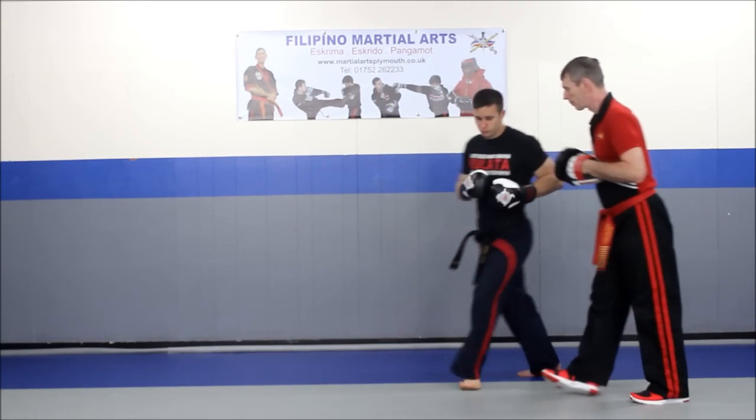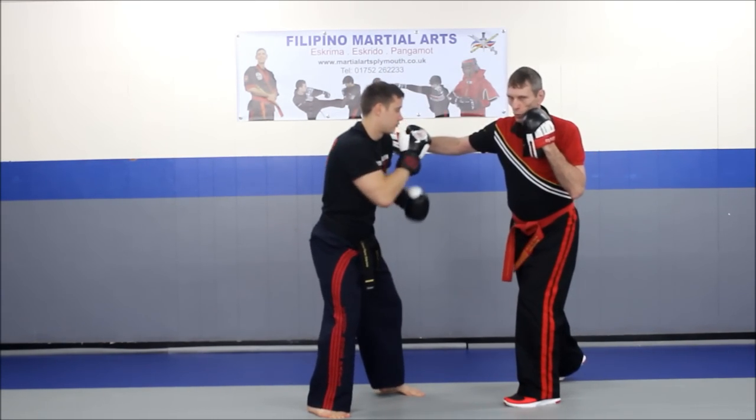Let's do that from the other angle so you can see — a waslick on the jab and gunting on the wide hook.